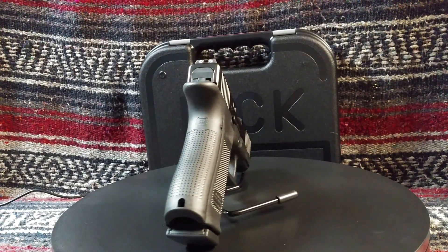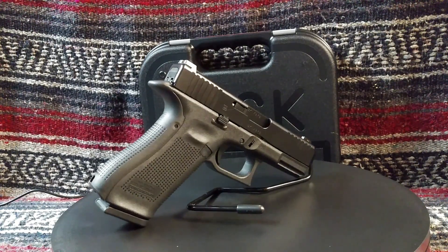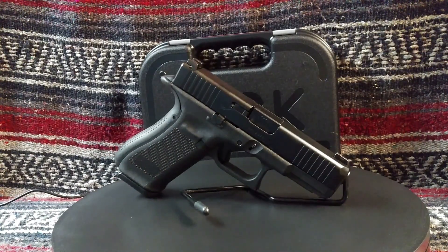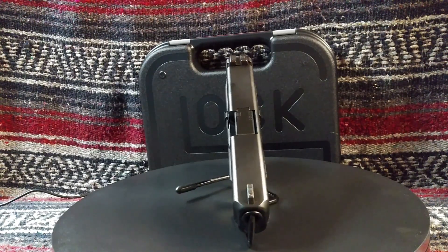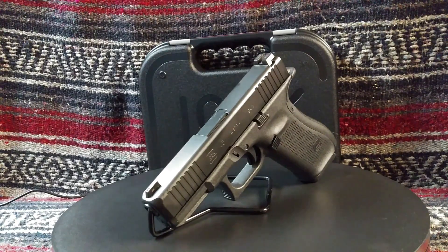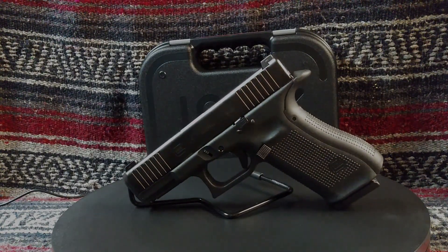LEOs like capacity, and the more the better. Increased capacity is welcomed, but for those who conceal carry IWB as a civilian or carry off-duty as a LEO, there may be a trade-off between capacity and the concealment factor. For some, the G19 may be the better option with its shorter grip length.